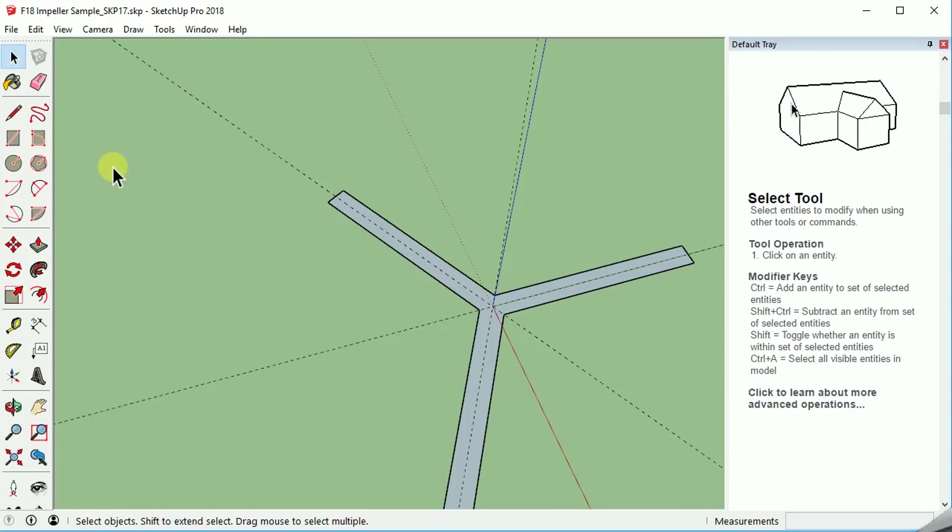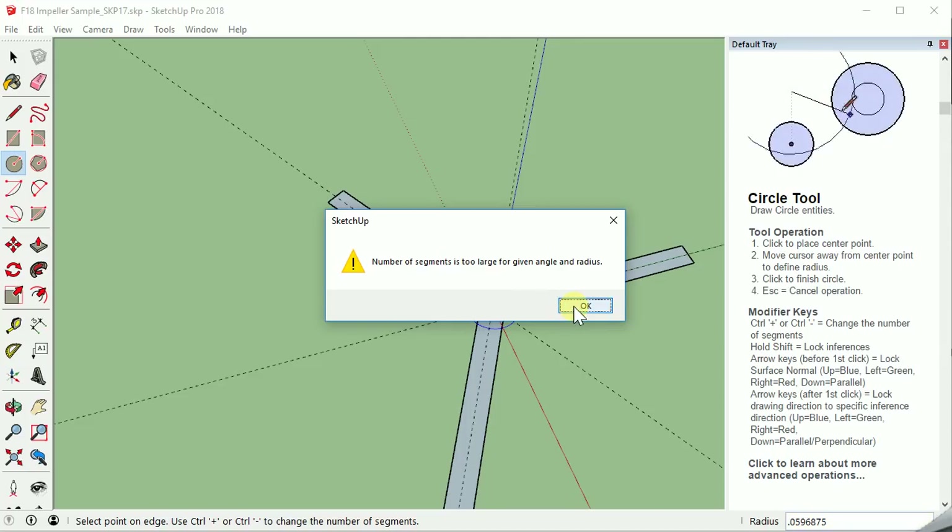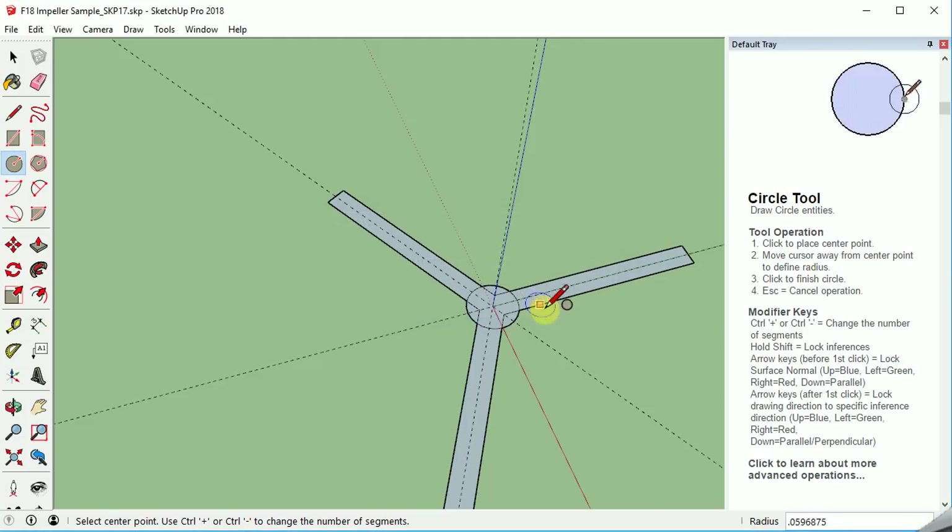We need to draw a circle for the center of our shaft. Circle — center. This one is going to be a pretty small one. We're actually going to put it in a decimal: 0.059 6875. It seems like a lot, but let's do that just as a precaution. Hit enter — it's too many segments, so it's going to use 24 probably. And we're going to do one more circle just outside of that at 0.1 inches.